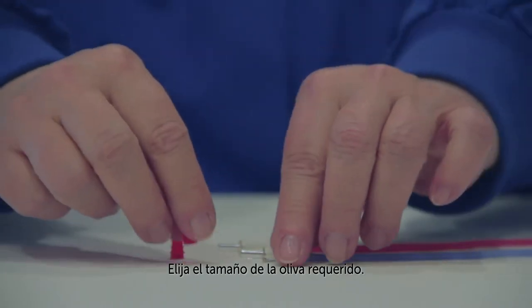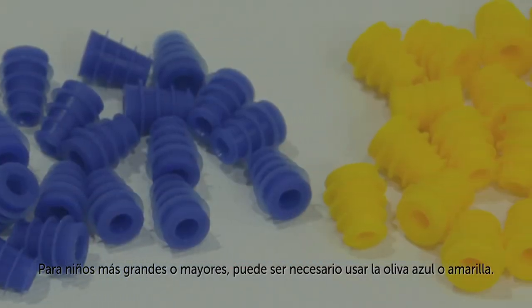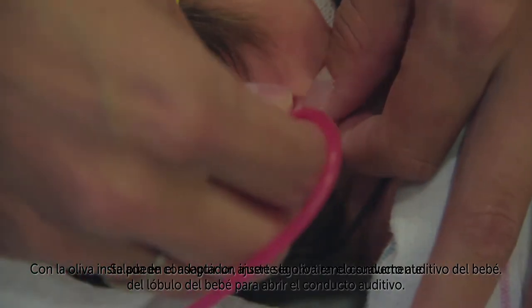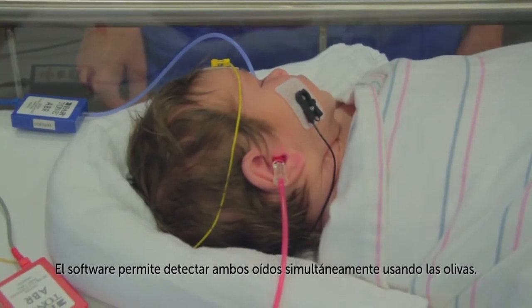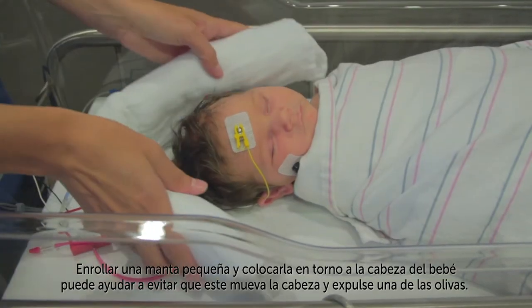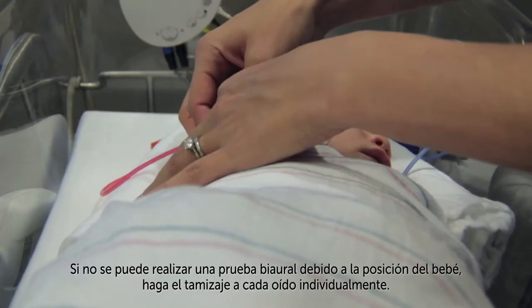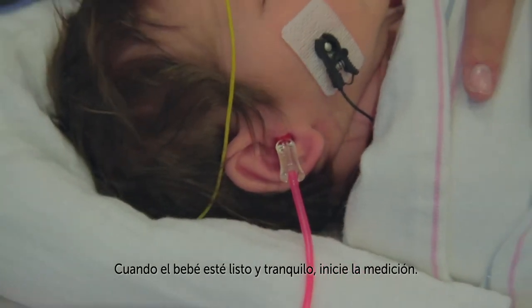Choose the size of the ear tip that's needed. For most newborns, the red 3–5mm flanged ear tip is recommended. For larger or older infants, the blue or yellow ear tip may be needed. With the ear tip installed on the adapter, insert the ear tip into the baby's ear canal. A secure fit is best achieved by pulling down gently on the baby's ear lobe to open up the canal. Release the ear lobe when the ear tip is securely inserted. The software allows screening both ears simultaneously using the ear tips; however, it may be a challenge to keep both ear tips securely inserted for a binaural screening. Rolling a small blanket and positioning it around the top of the baby's head may help to prevent the baby from turning her head and dislodging one of the ear tips. If a binaural test cannot be performed because of the baby's position, screen each ear individually. When the baby is prepped and quiet, start the measurement.